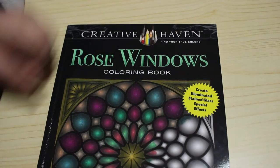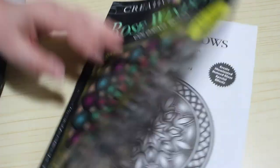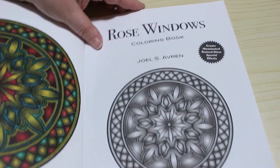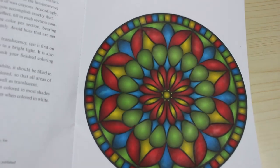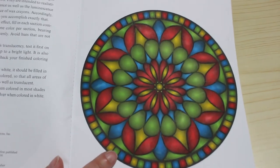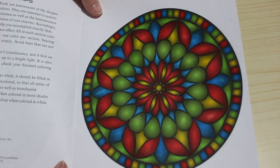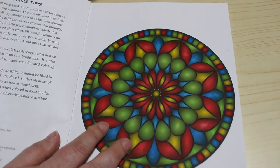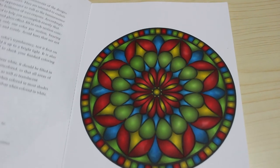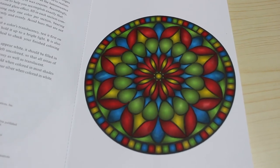I thought everybody had this book so I had to get it — Rose Windows by Creative Haven. As with most pattern books I do them in order, and I can see myself finishing this one. I've only done one in it so far, and it was done using the alcohol markers I bought in Lidl — eight different colours — and they are so nice. I really really like them. I'm going to keep this book out because I want to do another one in it.